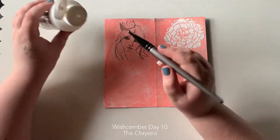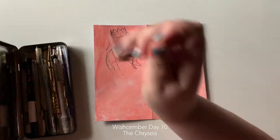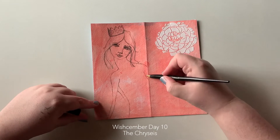I go into each particular piece like it's a sketch, but with this one it really is just a sketch. I just wanted to play with my Jane Davenport epic pen, which is a carbon ink fountain pen.